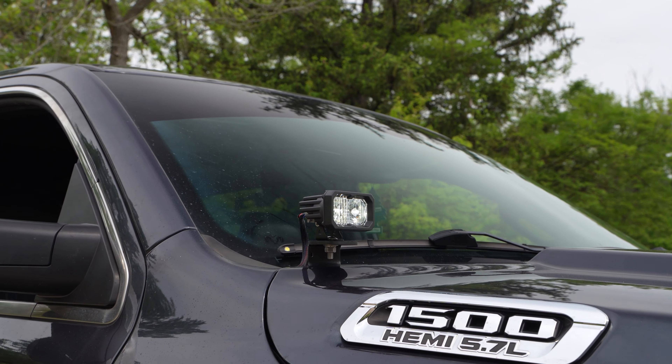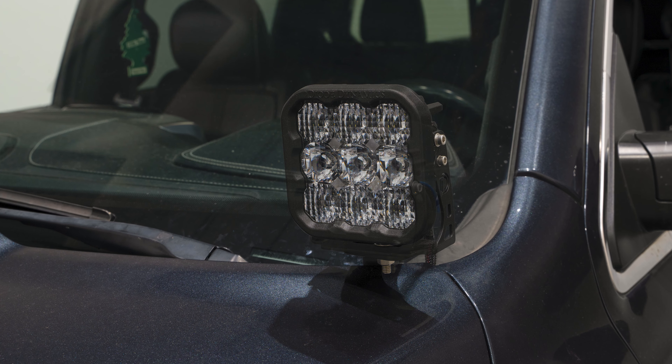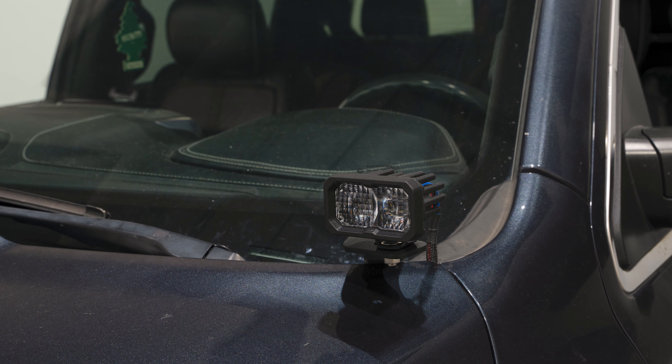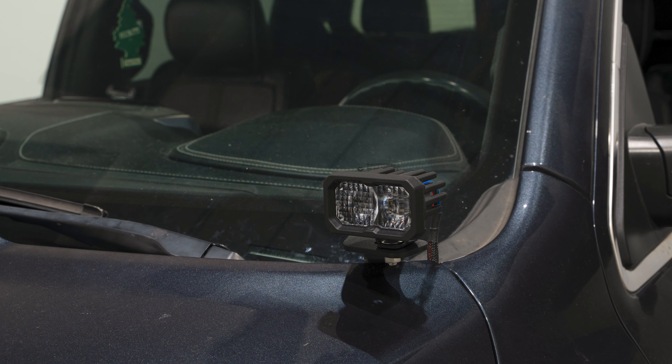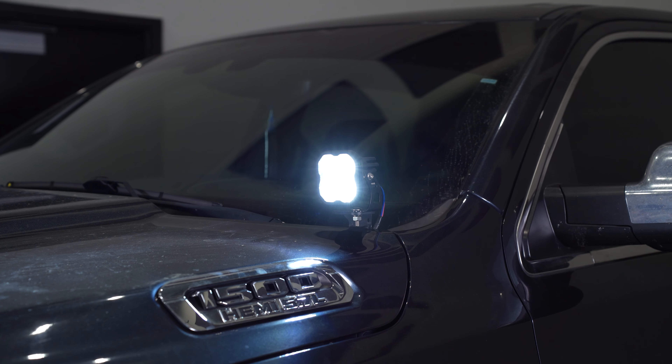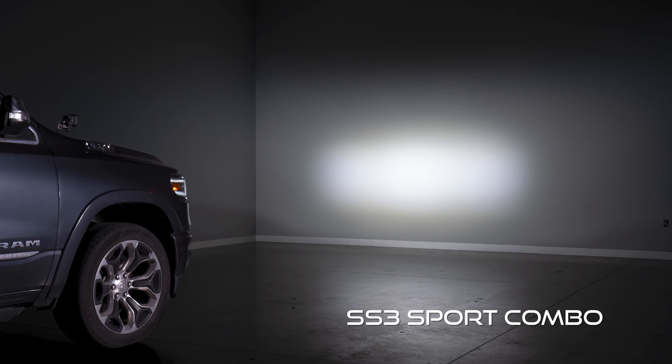Our Ditch Light Kit offers tons of customization, allowing you to mount your SS5s, SS3s, or SSC2s above your hood utilizing existing mounting points that don't require any cutting or drilling. Each pod comes in our combo optic to provide you with that high intensity output downrange as well as added fill light directly in front of your truck.